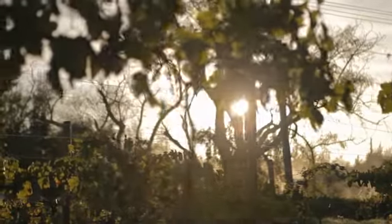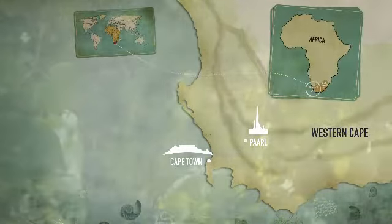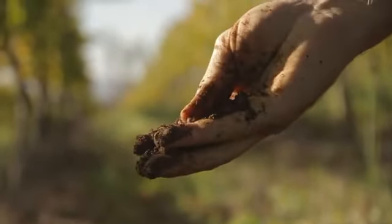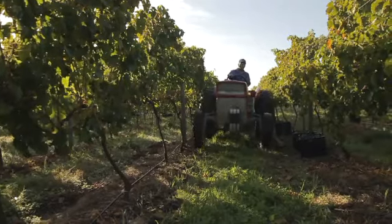The Burnout series whole bunch Grenache Blanc Viognier is a blend where we get unique flavors from Grenache and Viognier combined. Specifically, the texture that the Grenache Blanc grapes give to the final blend.